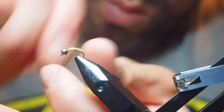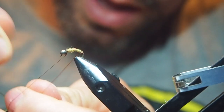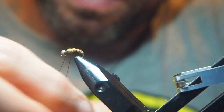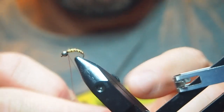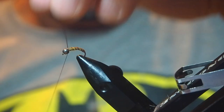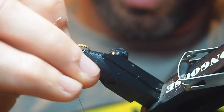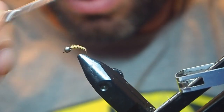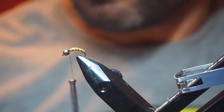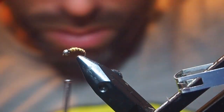Rough and ready. So what I'm going to do now is wind this wire up the opposite way — like that — four or five turns, kind of even, and then just trap that in at the top. I use my cheap scissors for wire, because it's a surefire way of ruining your nice ones, as I found out over the years. And then lastly I'm just going to get some seals fur in black for the thorax.